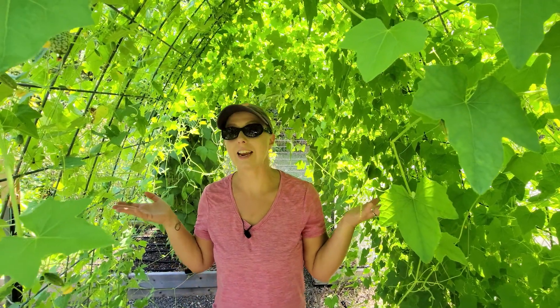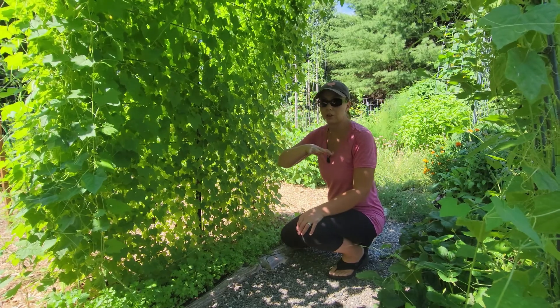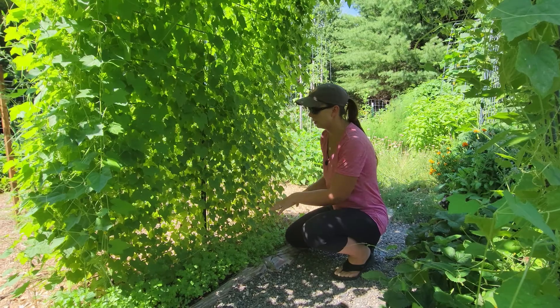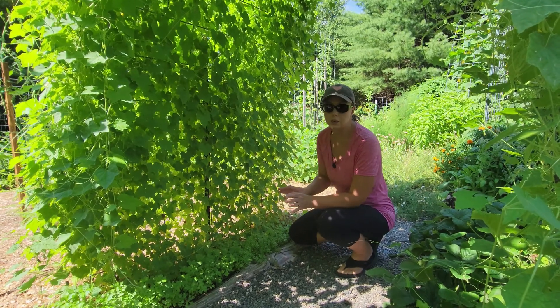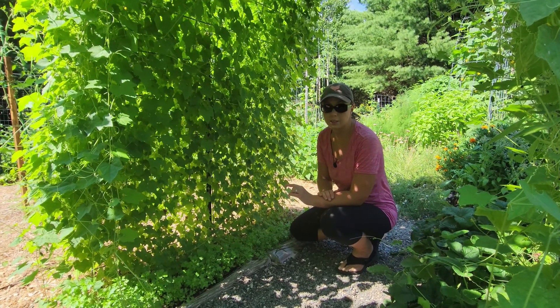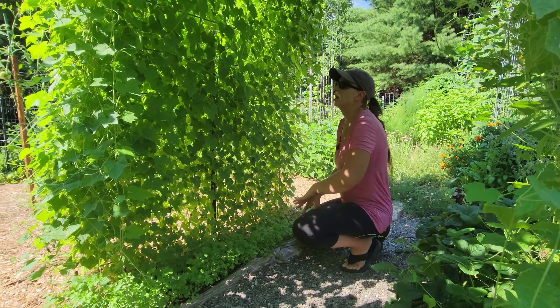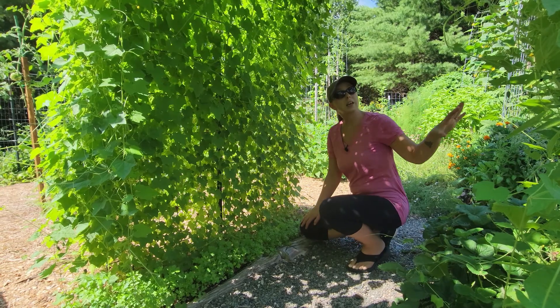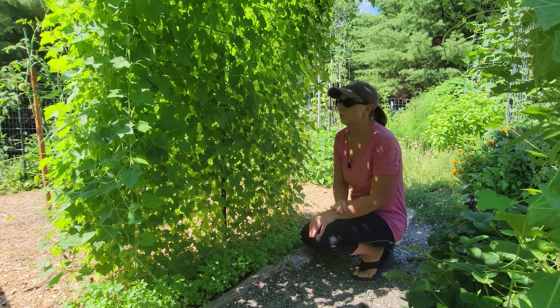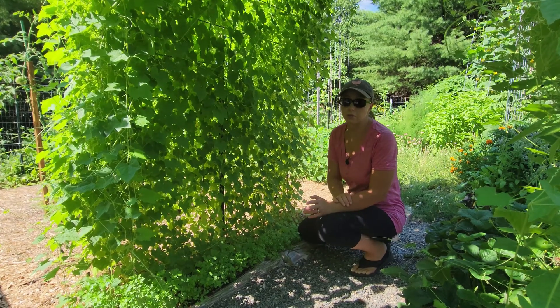Welcome to my cucamelon cave. I'm going to show you how we've been growing our cucamelons to create this really pretty trellis. On this cattle panel trellis I transplanted nine cucamelon plants that I started from seed in the spring. I transplanted them probably mid-May and it is the end of August now, and in those three months it basically turned into what you can see here — a beautiful trellis really full of cucamelons.